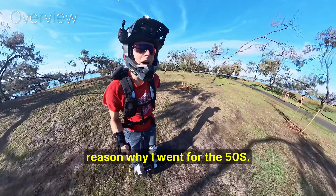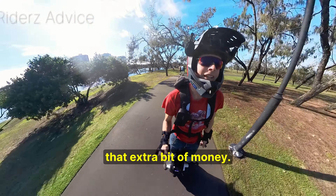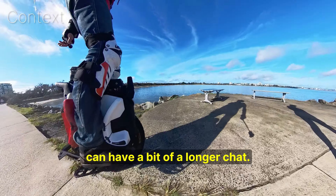As eRiders pointed out, for the average casual rider, you're probably not going to notice it, and you can save yourself that extra bit of money. This is a bit more of a complex topic, so I'm going to pull over so we can have a bit of a longer chat.